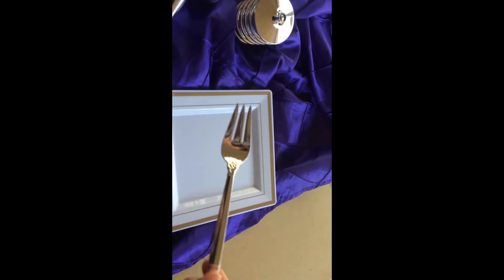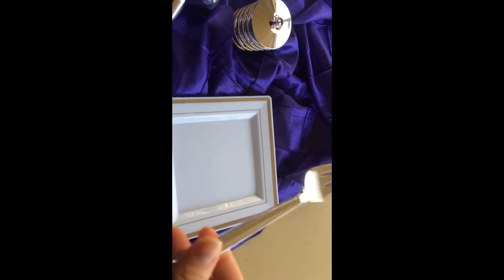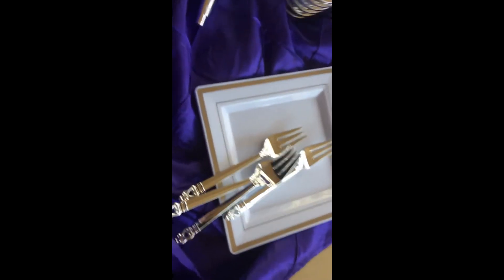We also got forks. Look at the detail — I don't want to get too close. These are really light, they're not heavy. And we actually got twice as many forks as we did anything else. There were also champagne glasses.